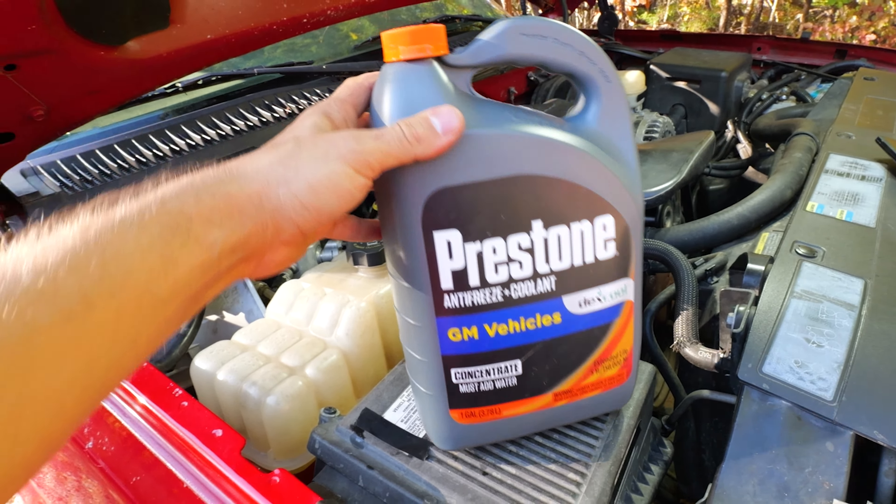When you go buy coolant for these Chevy trucks, remember: if the coolant isn't orange, then you don't buy it. Don't run green on these trucks — only orange. Check y'all out in the next video. Don't forget, drop me a huge thumbs up down below and subscribe. Got more Chevy tips for you coming in the future.